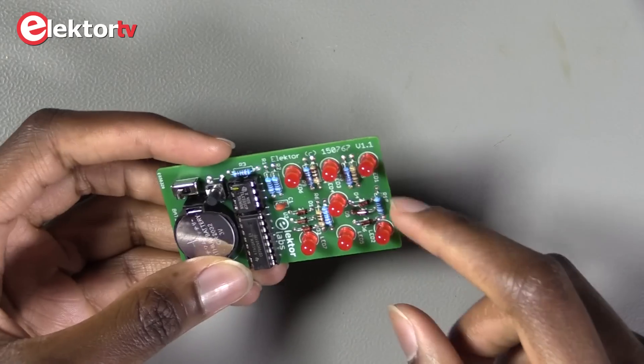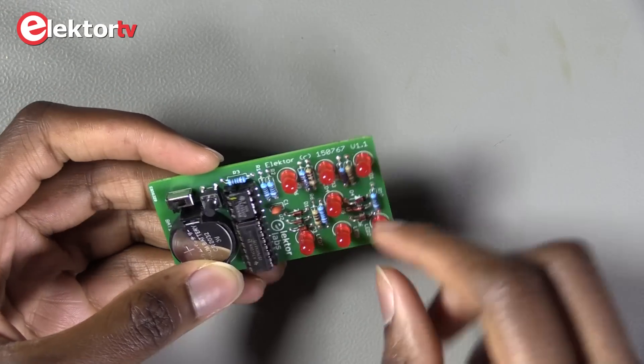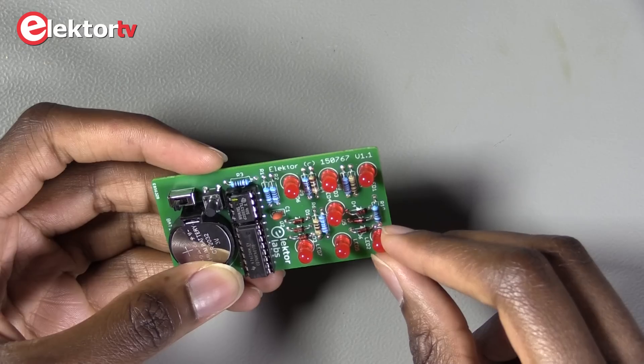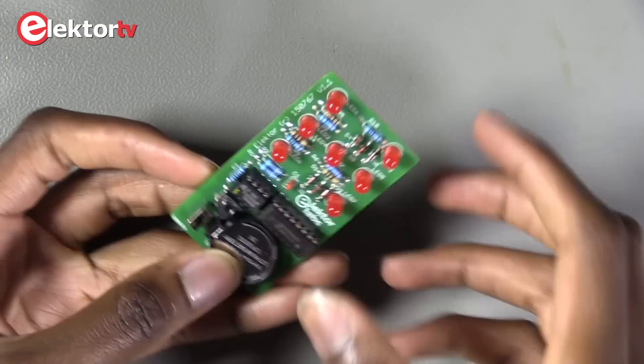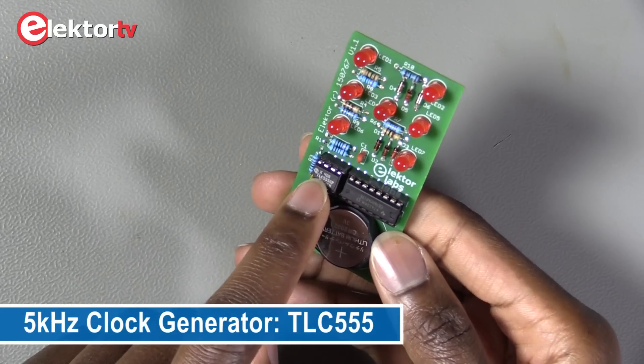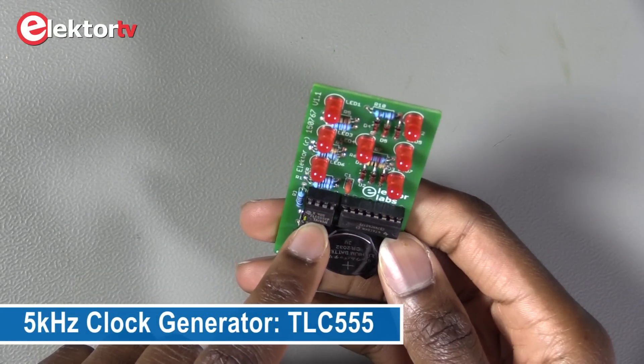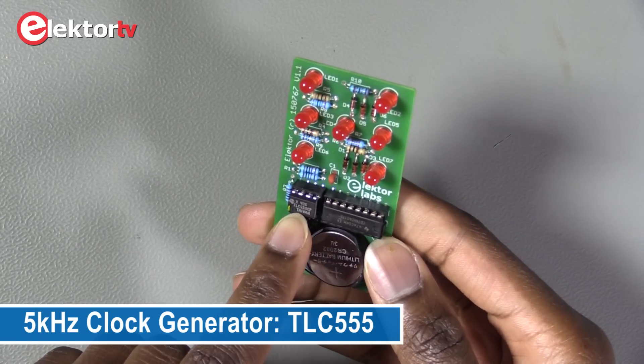First we have 7 LEDs here — 7 red LEDs to show the numbers. Here we have a clock oscillator, as you can see, from Texas Instruments with a frequency of 5 kHz.